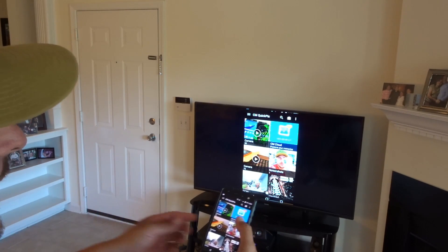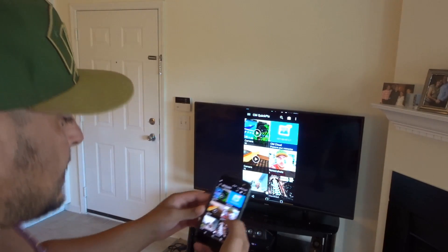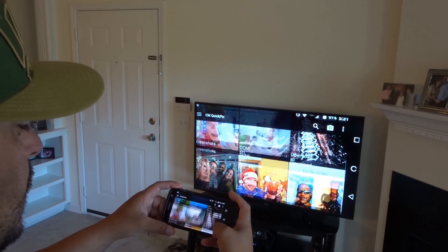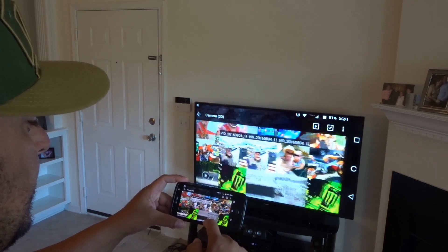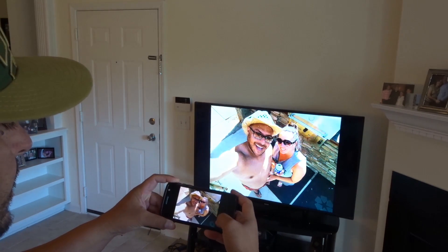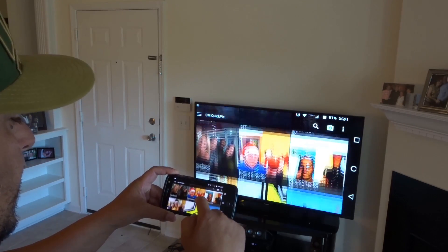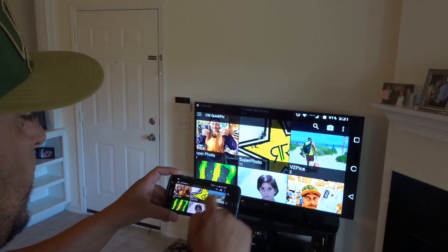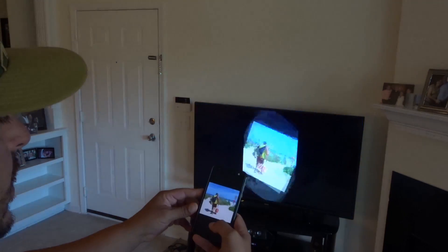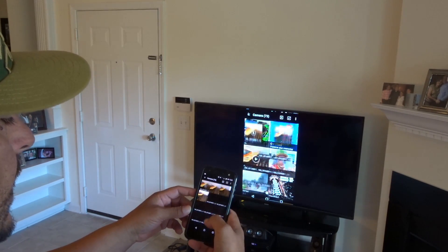Look at my gallery — you can even show the gallery. You can sit down in the living room and show pictures to your family or friends. Let's take a look at some pictures. There's a picture of me and my wife. Let's see what else we have — we just went to the beach the other day, there is me at the beach.